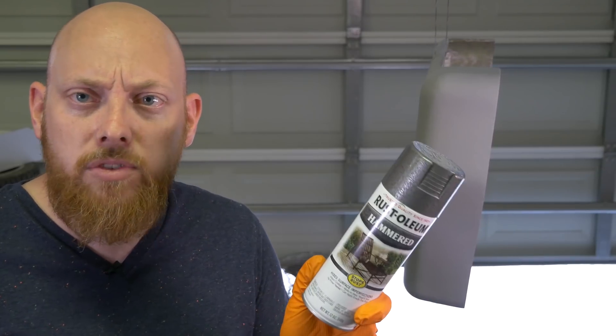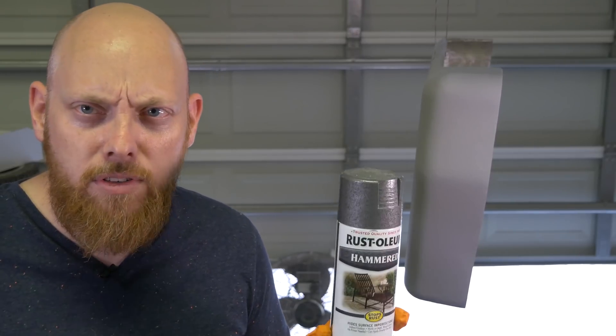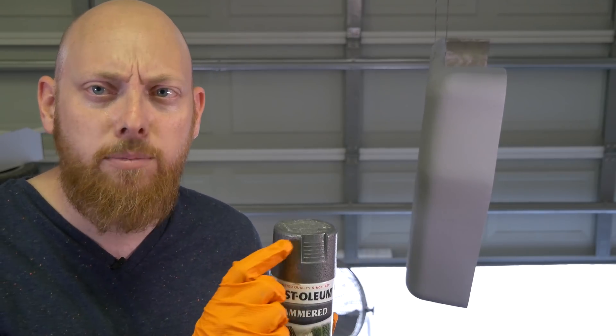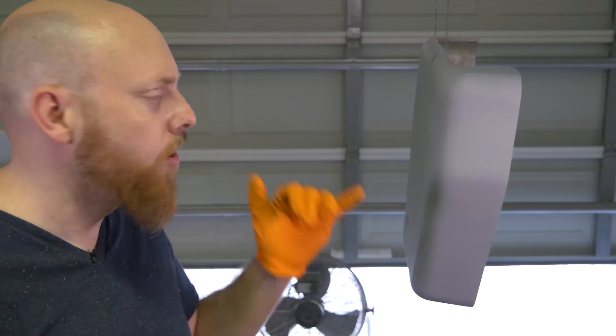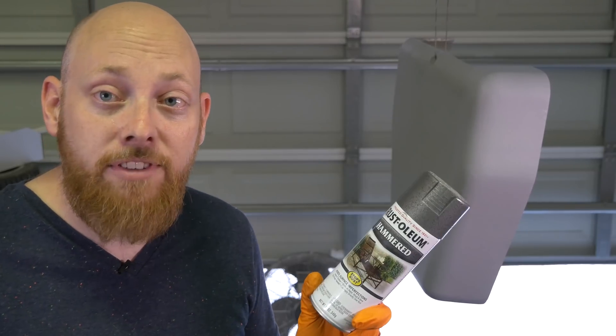I'm using this Rust-Oleum hammered finish. If you're wondering why I'm using Rust-Oleum products when I'm clearly not a big fan — well, I'm cheap, and it's what my auto parts store had. With this sort of application, I'm not looking for a perfectly mirrored finish; we're not going for any automotive clear coat or anything like that. I just need something tough and cheap, and this should do the job. The hammered finish is tough and does a good job hiding imperfections. I'm going to apply a nice thin coat from about six inches away — don't rush it, you can do more than one coat.